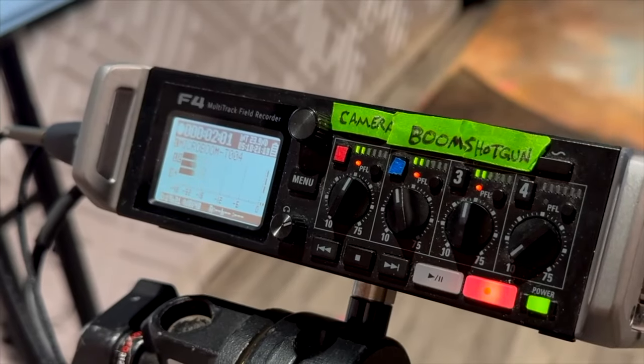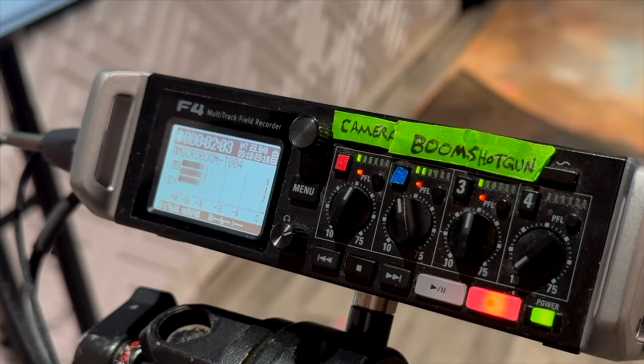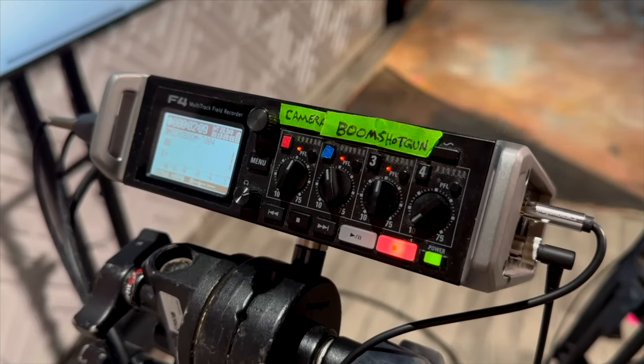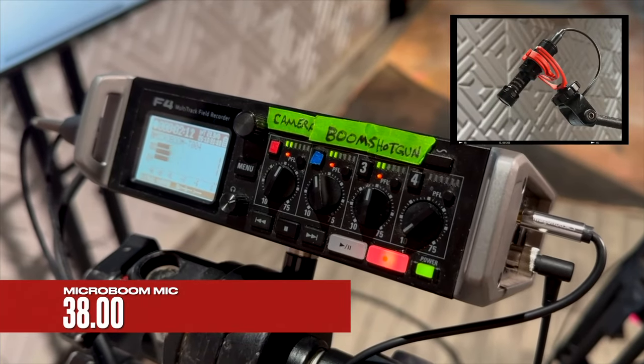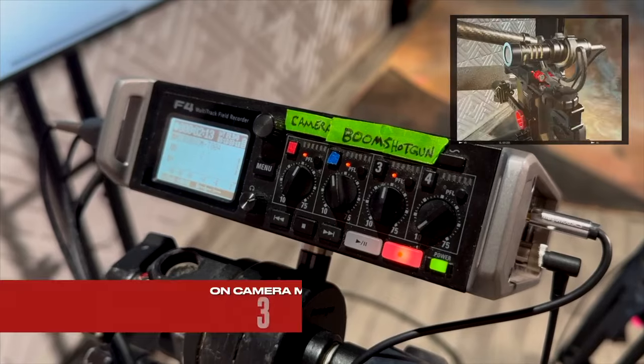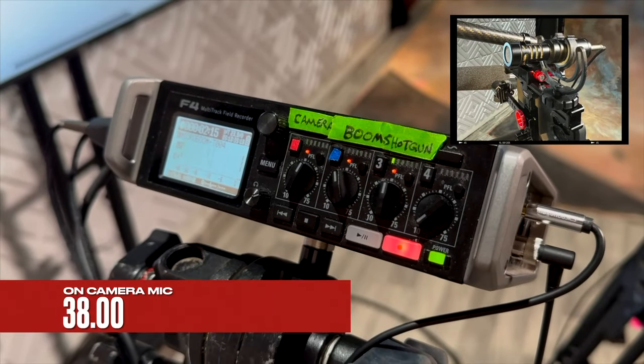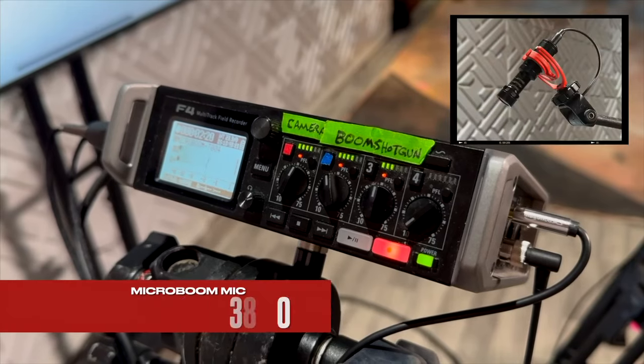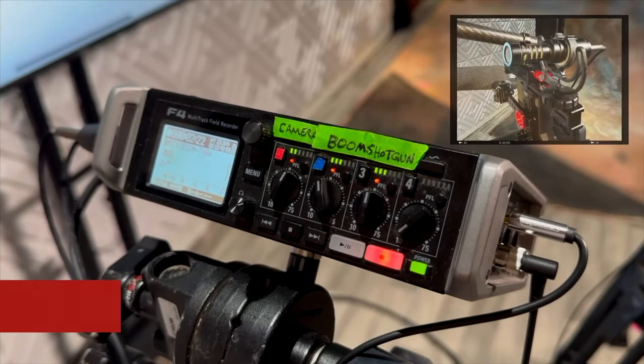Let's take a listen to just the noise floor of each of these microphones. Here's the shotgun mic. This is the MicroBoom. And this is the onboard $38 microphone. [Shotgun. MicroBoom. Onboard camera mic.]